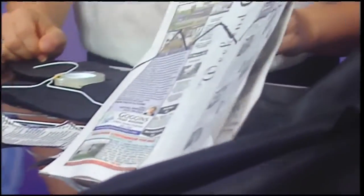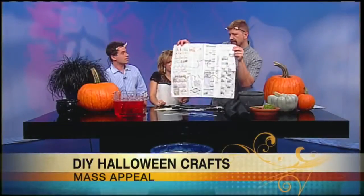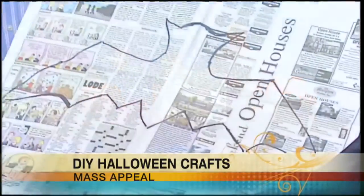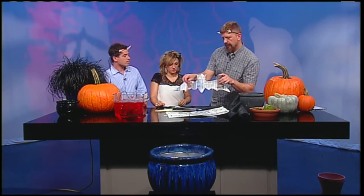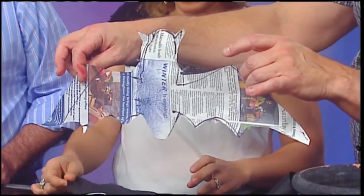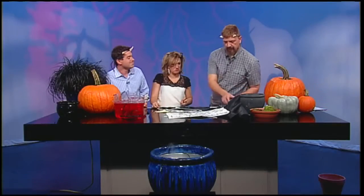So that's the bat pattern, and then you just cut it out. You can see it has basically little points — two points at the top of the wings, pointy ears, a little body, and some pointy bottoms of the wings. That makes it look like a bat. Then you put that on top of your weed block with multiple layers folded over, so when you cut one bat you get several at once and save yourself the time.